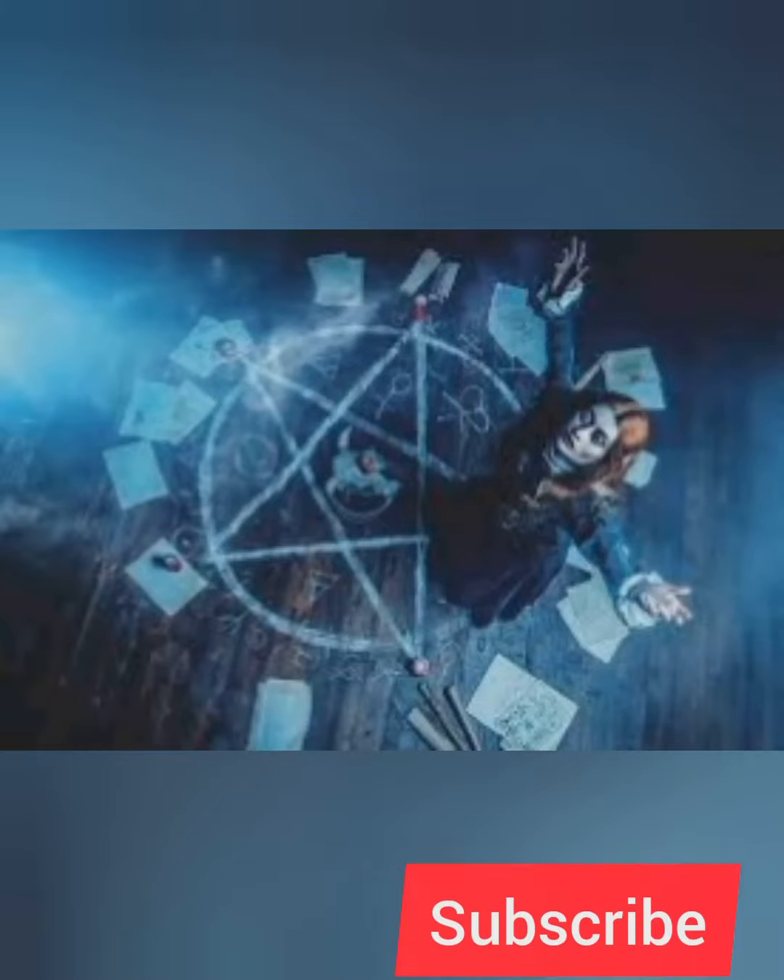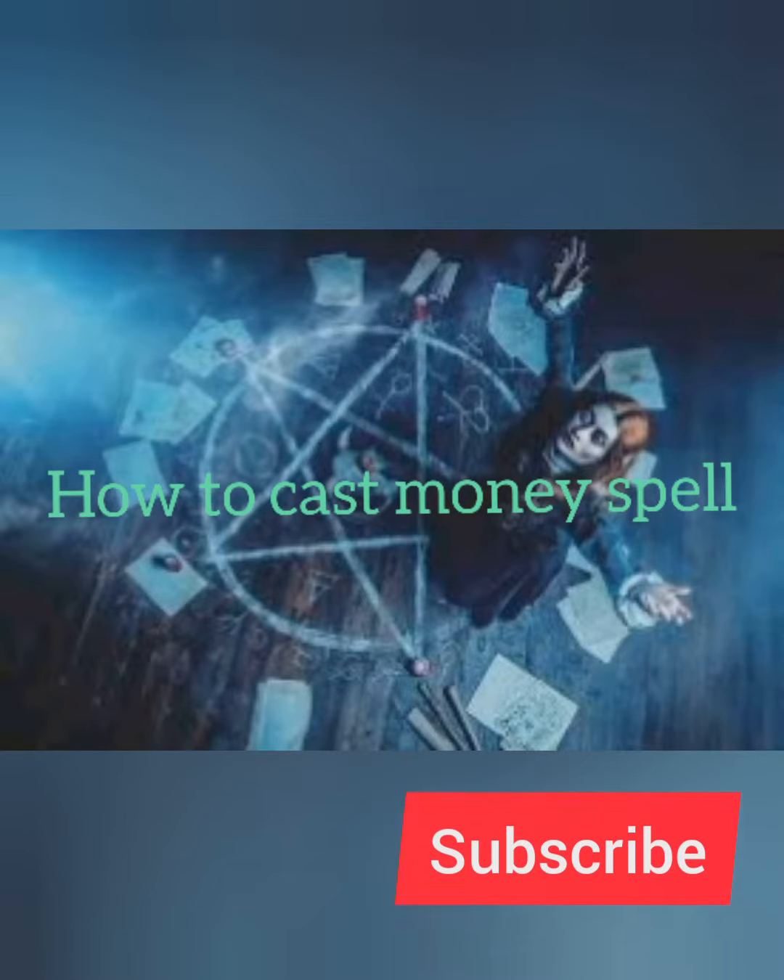Hello dear friends. I'm here to show you how to cast a money spell. Items needed: